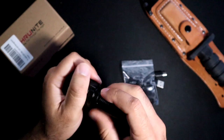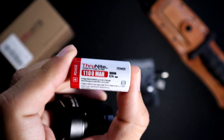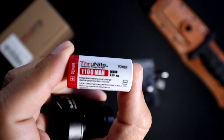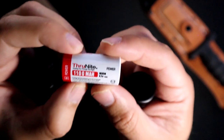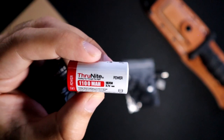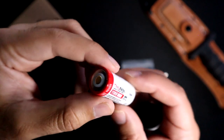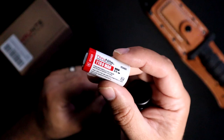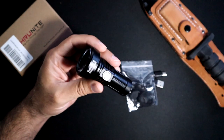Before we see it in action, let's take a look at the battery. It is a smaller compact battery to keep this light compact. It's a 1100 milliamp, 3.7-volt 18350 battery. It is a proprietary battery — Throughnight branded — but this is what powers the flashlight.